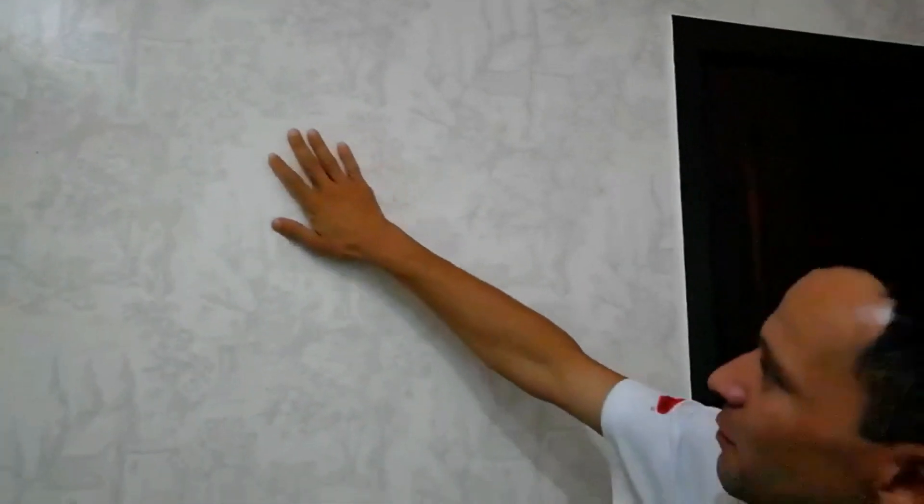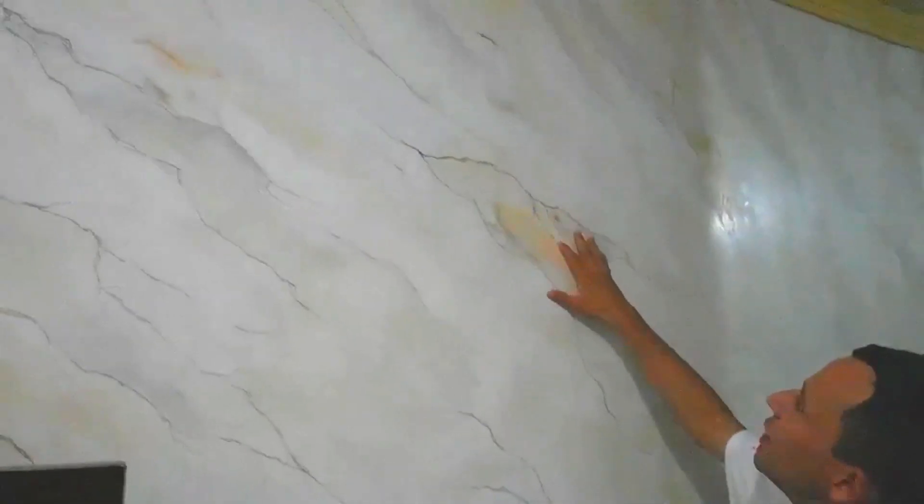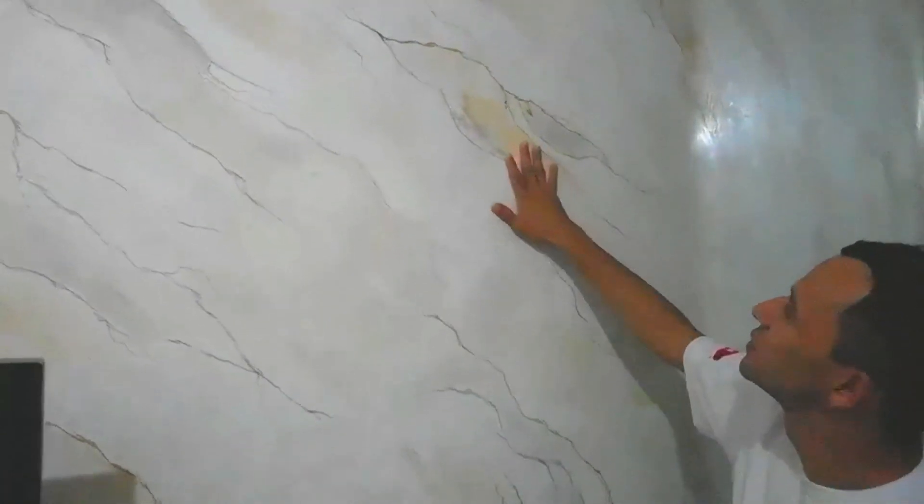Nessa parede aqui nós colocamos um papel vinílico e tivemos que fazer algumas aplicações bem interessantes. O tipo de acabamento que nós fizemos foi com verniz acrílico, por isso que ficou esse acabamento brilhante, com fácil limpeza e mais fácil manutenção. Nesse canto aqui dá pra gente observar direitinho como ficaram os veios dessa marmorização que nós fizemos.